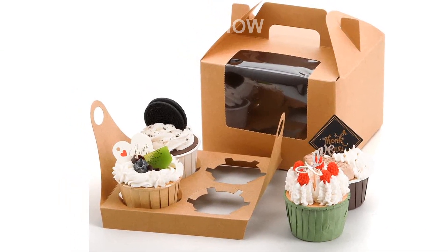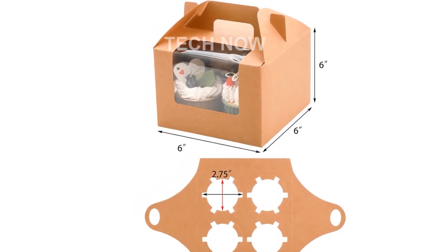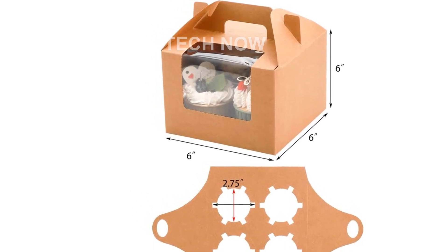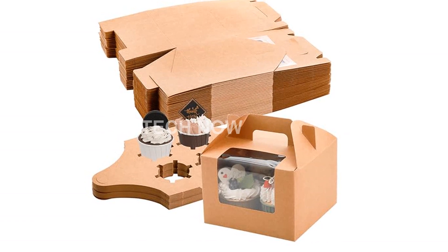With a customer rating of 3.9 out of 5 stars, our Juco and 40-pack Kraft Paper Cupcake Boxes have already made an impression. And with their best sellers ranking at number 118,837 in kitchen and dining, you know you're getting a product that people love.